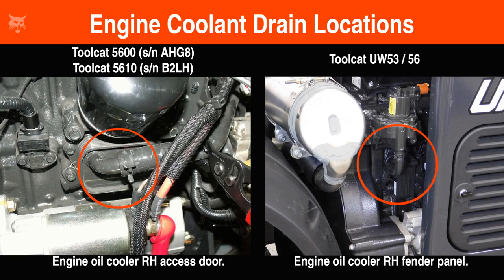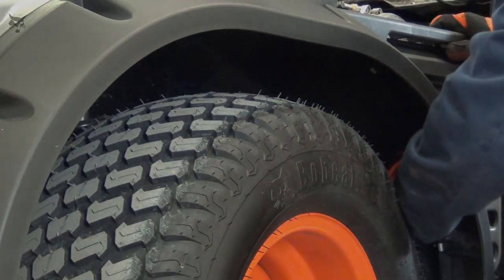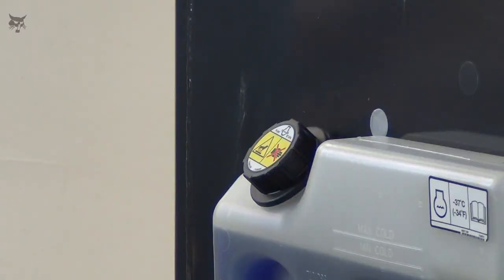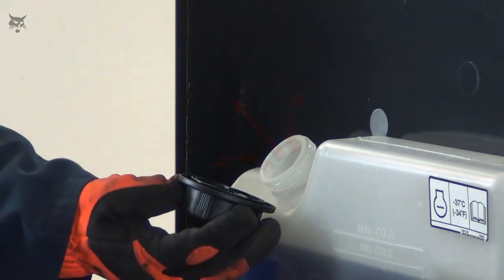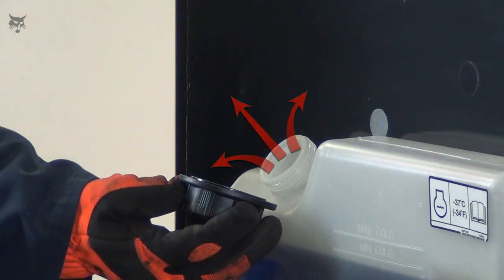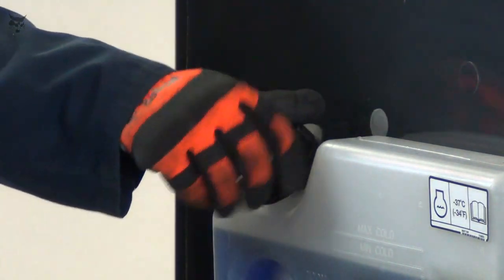Next, we'll demonstrate how to drain the coolant. If needed, remove the right side access cover, or on the UW-53 and 56, remove the rear right side fender to access the coolant drain location. Allow the engine to cool properly. If your Toolcat has a drain valve or drain plug, remove the cap from the coolant recovery tank. On other models with a drain fitting and attached hose, the cap will need to be removed later during the process. Removing the cap will relieve system pressure and assist with draining the cooling system more efficiently.